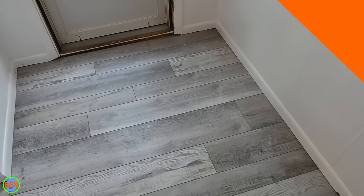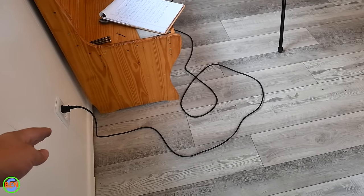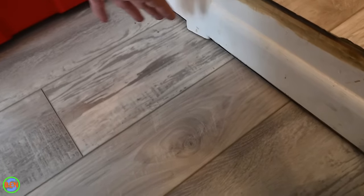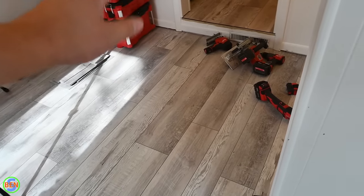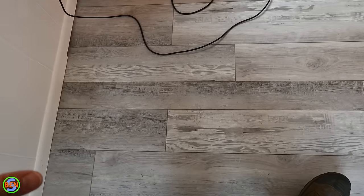Mistake number seven is using starting and ending boards that are too short. If you use your cut-off piece as the first plank of a new row and work all the way across a long room, you may end up needing just a two or three inch piece at the end — which looks terrible. Lay a few pieces out or reference previous rows to figure out where the last piece will land. Never go shorter than the minimum length specified in the manufacturer's instructions.